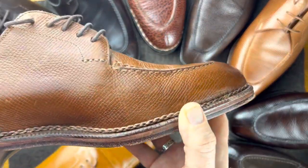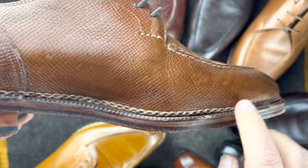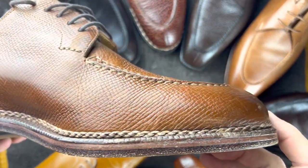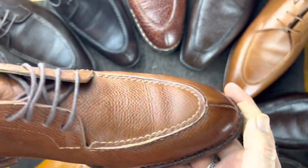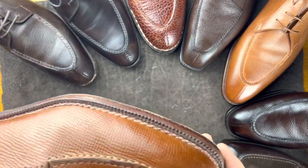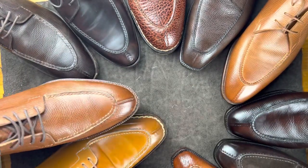This is a Meerman in Utah calf, with a Norvages stitch all the way around the back. Very similar to the others, but at a very different level of quality.